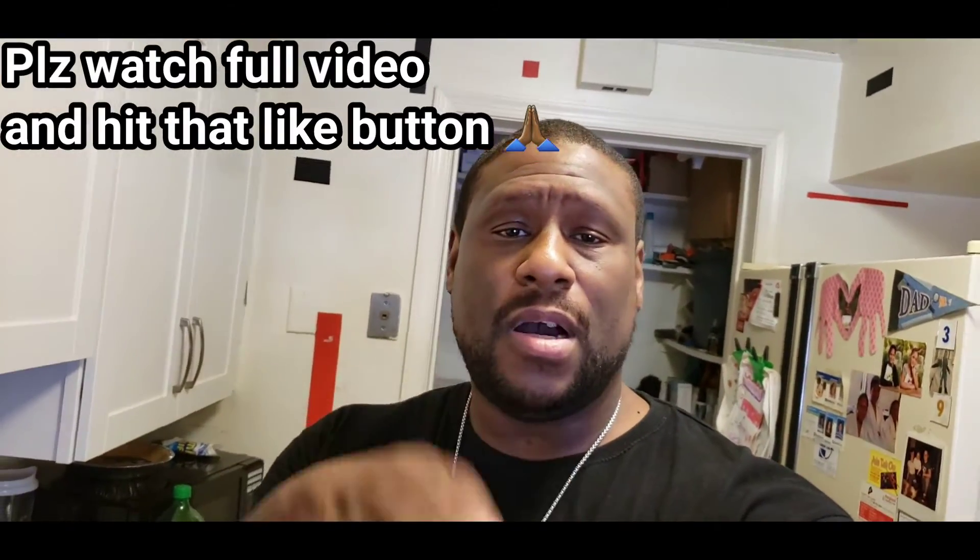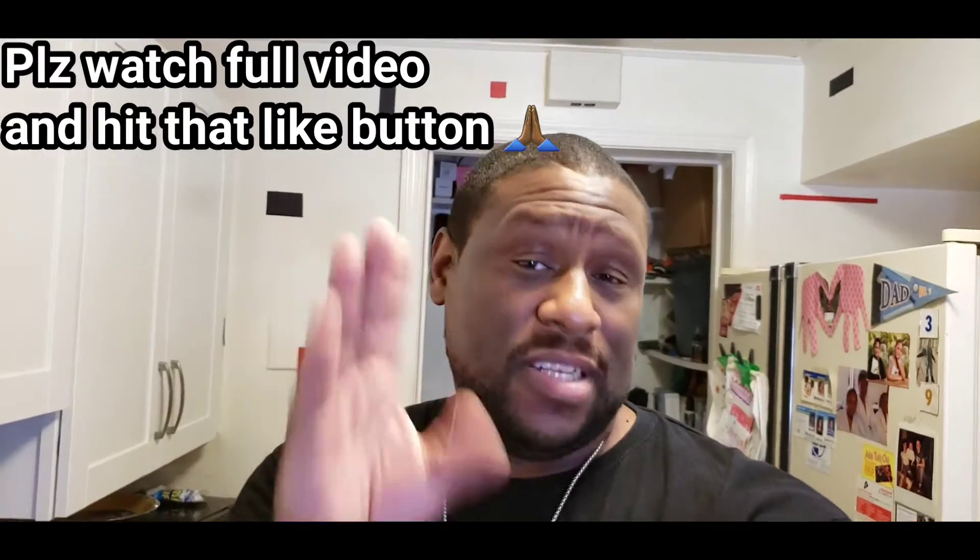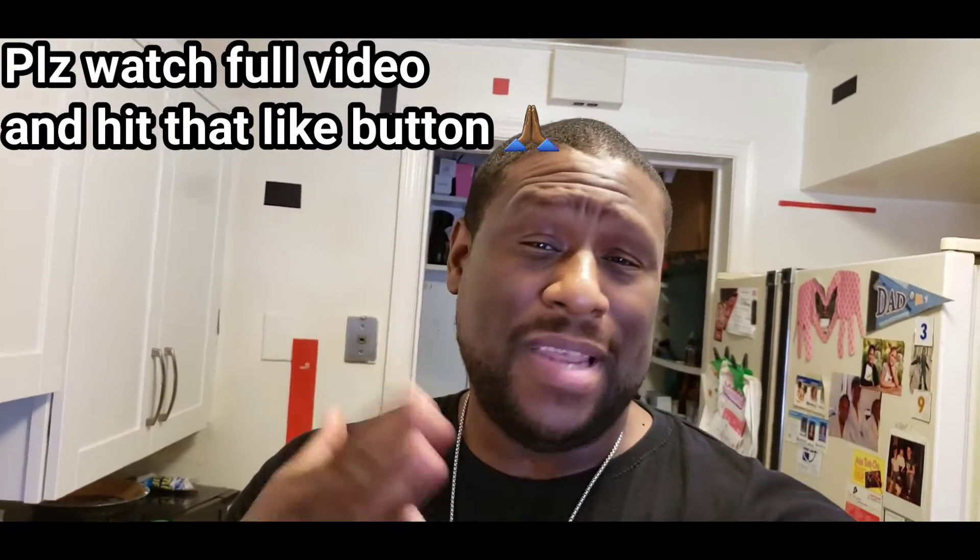Hit that like button for your boy. If you haven't subscribed yet, please subscribe to my channel. Hit that like button — it helps me out a lot.